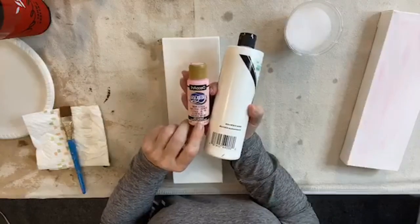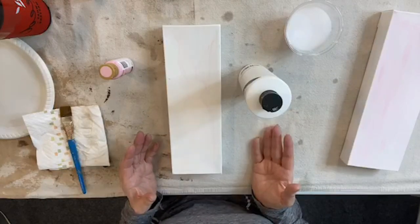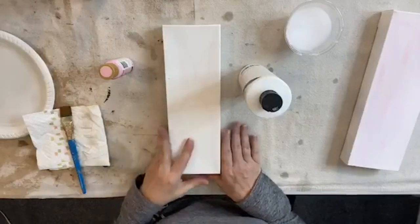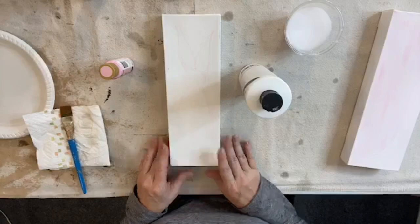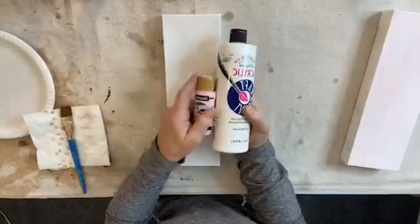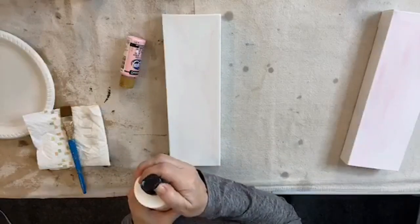I'm also going to use some Americana Poodle Skirt pink. Let me know if you can see what I'm doing. Okay, so here's what I'm going to do — I'm going to put a quick coat of white on my canvas because this is the lightest pink I have, and I don't want it to be super pink. I'll put a coat of white and then add some pink to tone it down without pre-mixing a color.